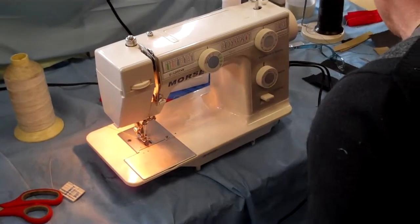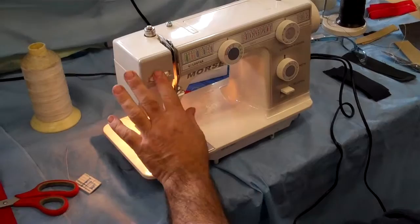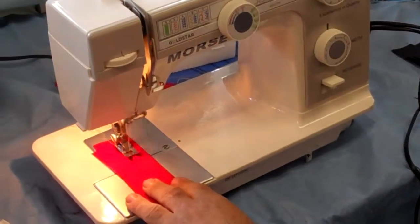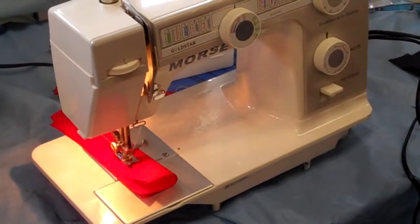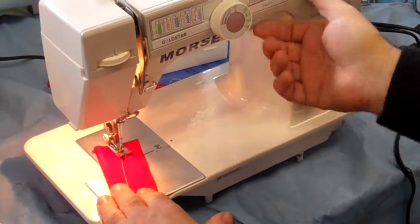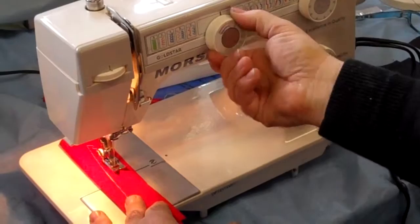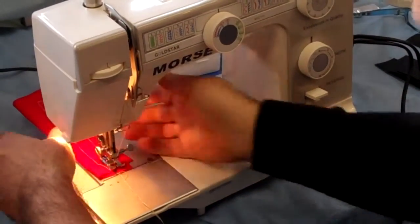So what's nice about this machine is you can do light and heavy duty material. Notice I keep the tension set right around three. This machine here you can just straight stitch just like that, zigzag — very nice and smooth running. You can go fast, you can go slow, you want to do zigzag, put it on zigzag, no problem there. So this is a very fast, smooth running sewing machine.